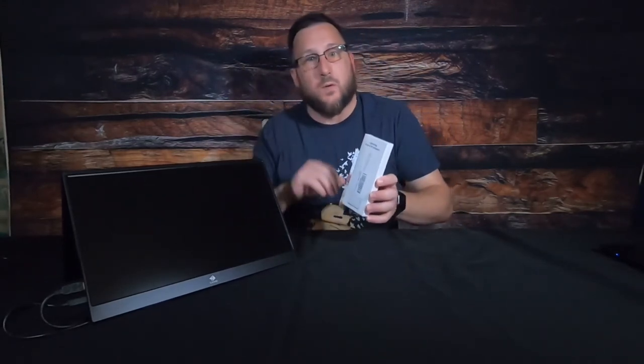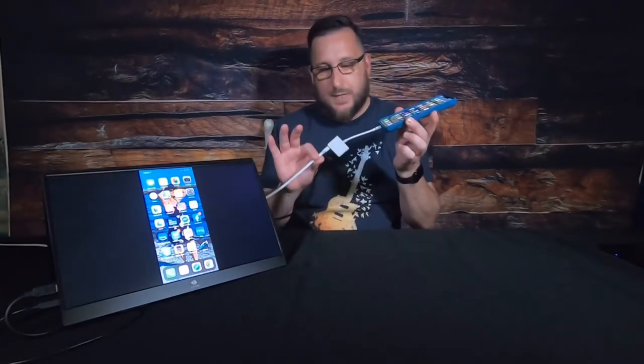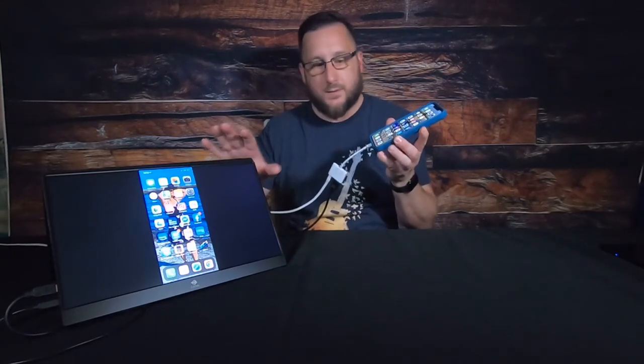In order to hook this up to your iPhone you're going to need a Lightning to AV adapter. This plugs into the Lightning port at the bottom of your iPhone, and then you can plug the HDMI cable right into it to run the signal to your monitor. You'll also need power along with that HDMI cable.